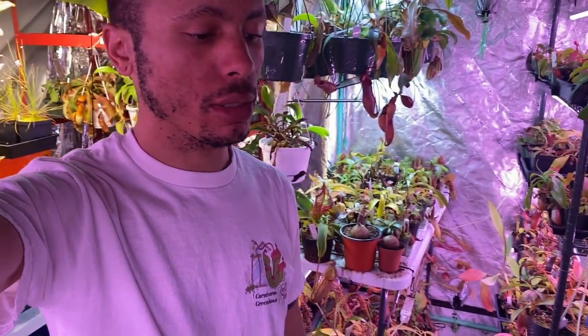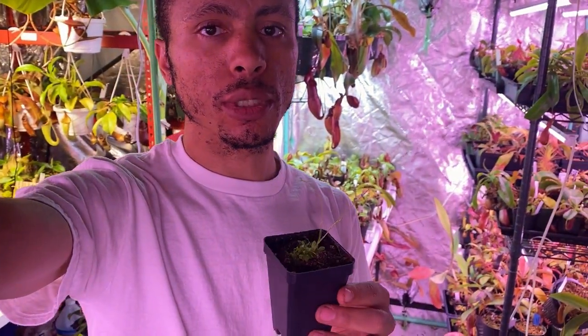Happy World Carnivorous Plant Day! This is Vincent over here at Carnivorous Greenhouse. I'm hanging out inside one of my indoor greenhouses, and today I'm going to be speaking about the cool plant Genlisea — a plant that not a lot of people seem to collect, especially here in the U.S., but it's definitely a cool plant. It has a lot of cool features that differentiate it from others, including cool flowers, so let's dive in.